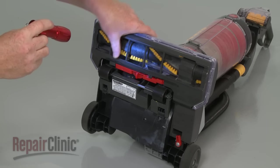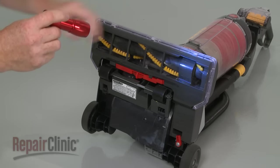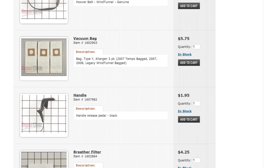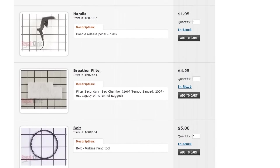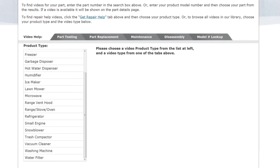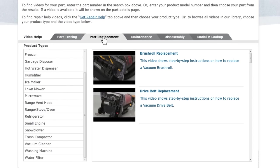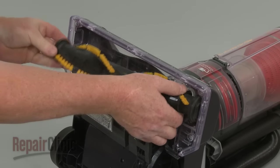Repair Clinic has a solution for many of the problems you may be experiencing with your vacuum cleaner. Enter the product's full model number in our website's search engine for a complete list of compatible parts. Our site also has an extensive selection of instructional videos to assist you, covering topics like part testing, disassembly, and part replacement. At Repair Clinic, we make fixing things easy.